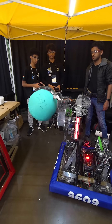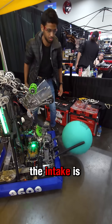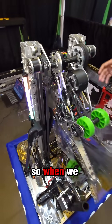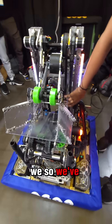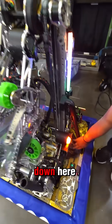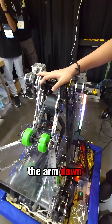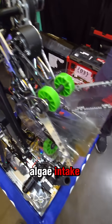One thing we've kept in mind while making the intake is lowering the center of gravity. This is for climbing — when we want to climb, we can actually climb well and balance. To achieve that, we've belted the motor for the arm down here and used a light motor here for the algae intake.